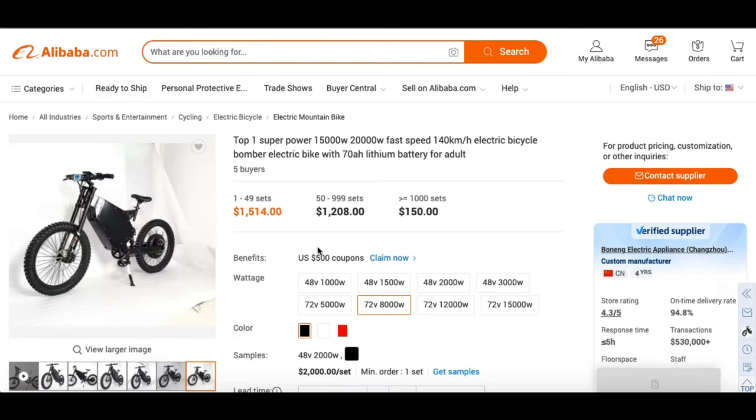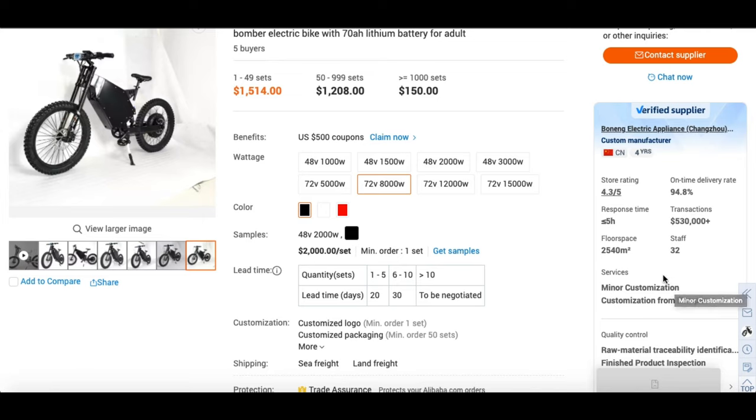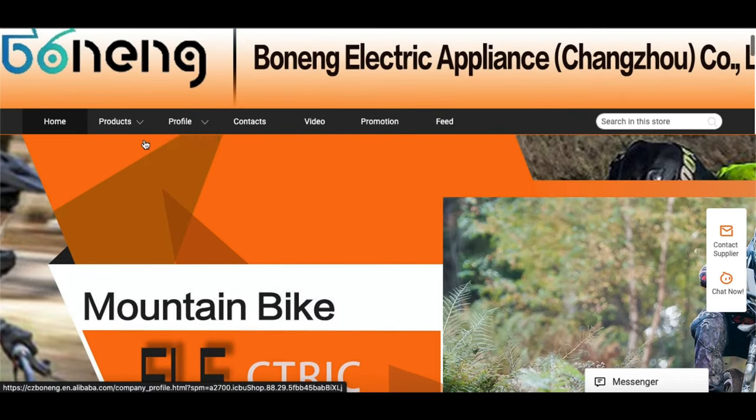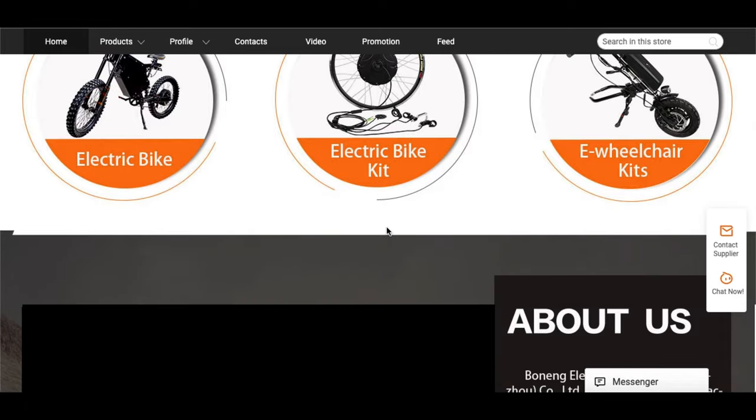This right here is the product page that I personally used to purchase my 8,000 watt Stealth Bomber e-bike. The representative that serviced me throughout the way was a representative named Miroku — forgive me if my pronunciation is incorrect. Now, some things I look at off the bat are the supplier's stats on the product listing page. If you look right here, we can actually click and go into the manufacturer's profile, which I will show you as well. It's going to have more information listed from videos, products, profile, contacts, promotion, and feed — you get the idea. So you can get more acquainted with the manufacturer beforehand, before even reaching out.